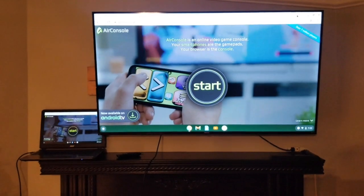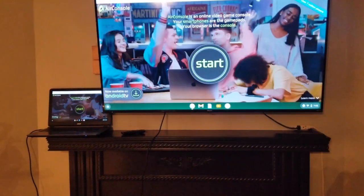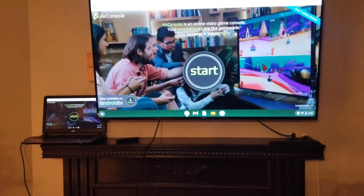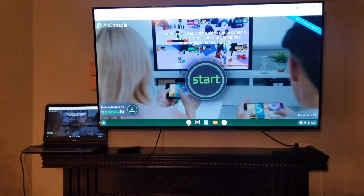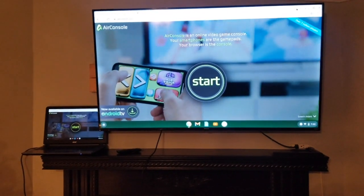That's it — you have AirConsole on your TV using your laptop and an HDMI cable. This will work for any TV. It doesn't matter if it's a smart TV or not, as long as it has an HDMI port, which it probably does unless it's a very old TV.